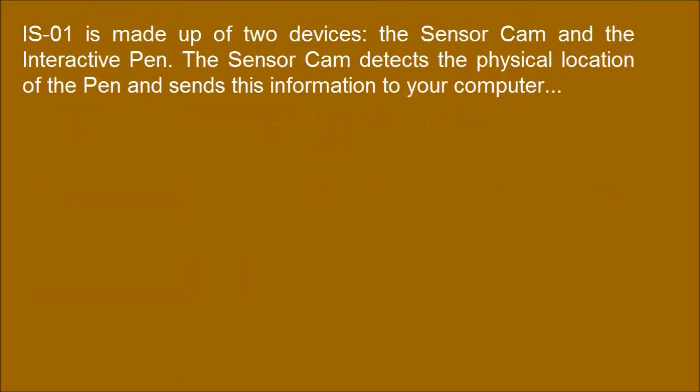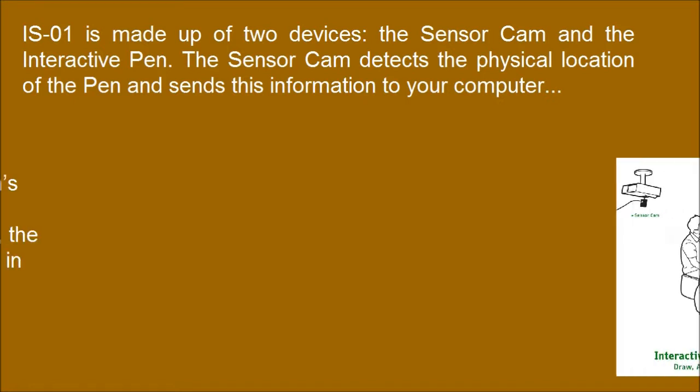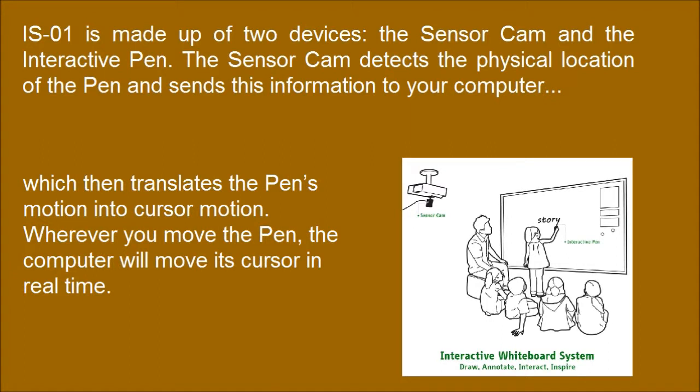The S01 is made up of two devices: the sensor cam and the interactive pen. The sensor cam can detect the physical location of the pen and sends this information to your computer, which then translates the pen's motion into cursor motion. Wherever you move the pen, the computer will move its cursor in real time.